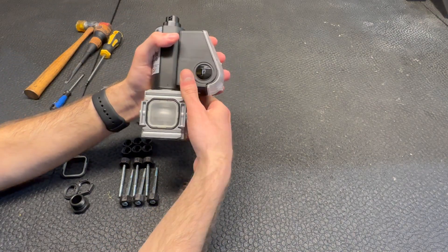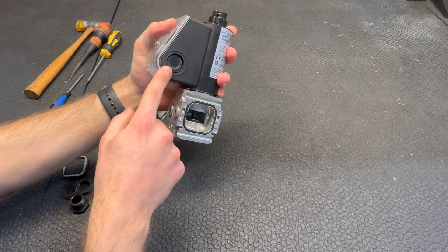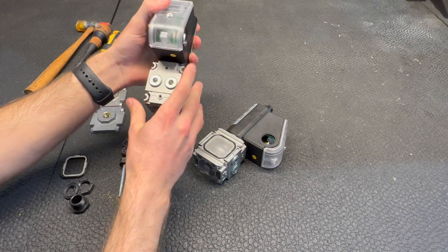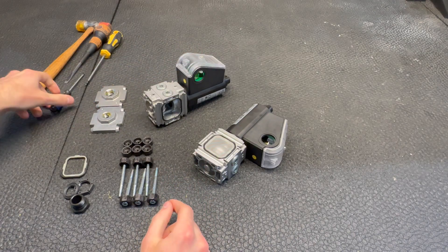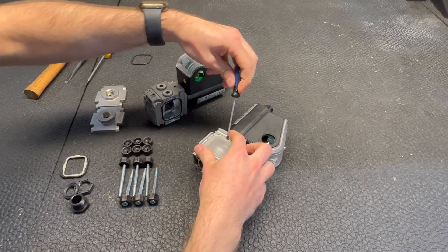We've already knocked out these holes here, but otherwise you just need a flathead and a mallet to get those out. These valves are flowing left to right and you need a screen on the incoming valve. You can see we've got another screen here and we can remove that with the help of a little flathead.